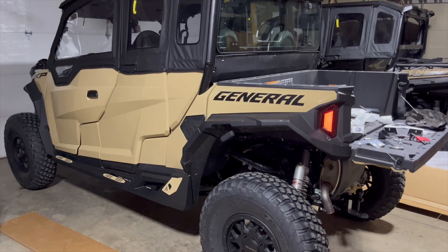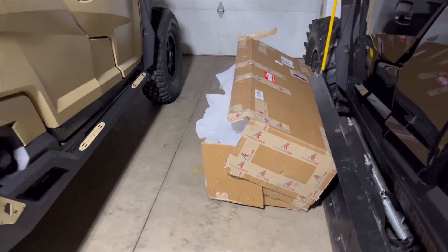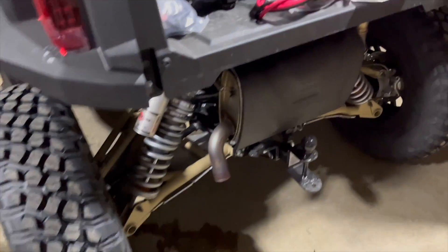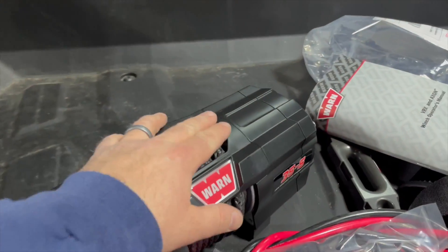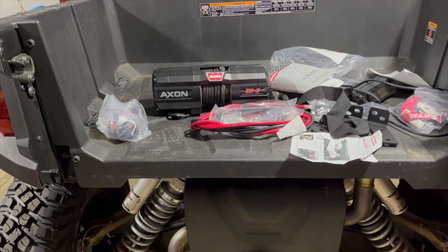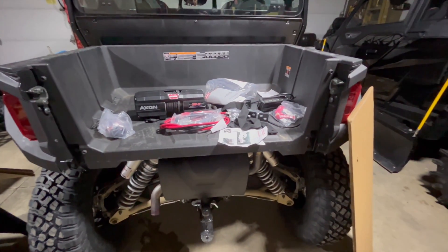Got the rear bumper too, so I gotta get that put on. We got the Thumper sliders on and the custom tan accents. That big box is for the bumper — you guys have seen me do this on my two-seater, but I changed it up this time with an Axon Warn 35s. The other one works fine, just thought I'd try something different. This one's got a synthetic rope — the other one does too, but it's a little noisy, slow. We're gonna get started putting the lights in the bumper, getting the winch mounted, and mounting the bumper.